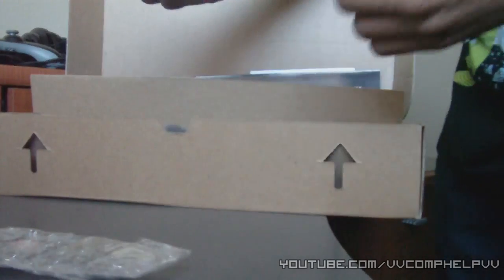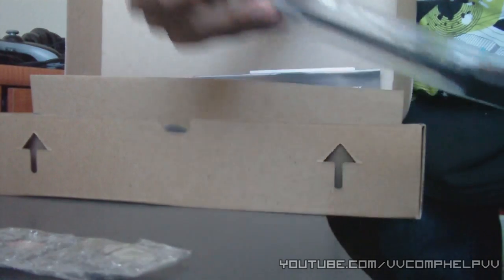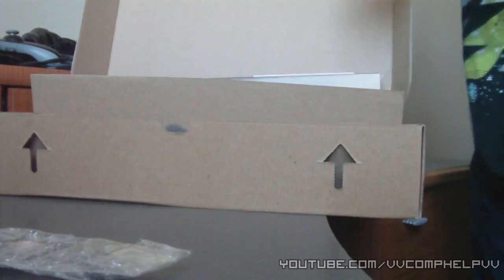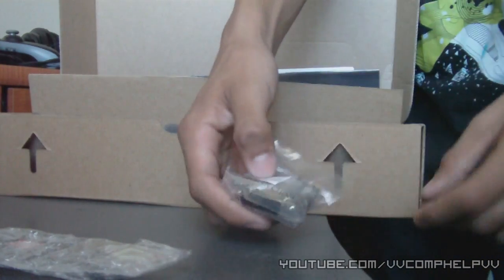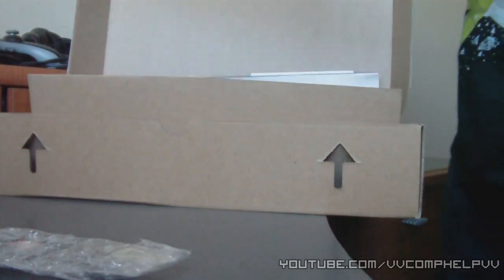Oh, what's this? We have a display port to VGA — or, I mean, a DVI conversion plug there, and some more adapters here. Okay, great. Some more foam.